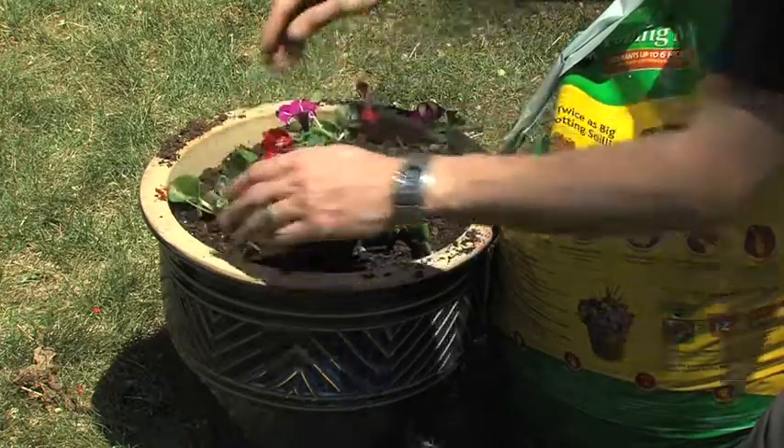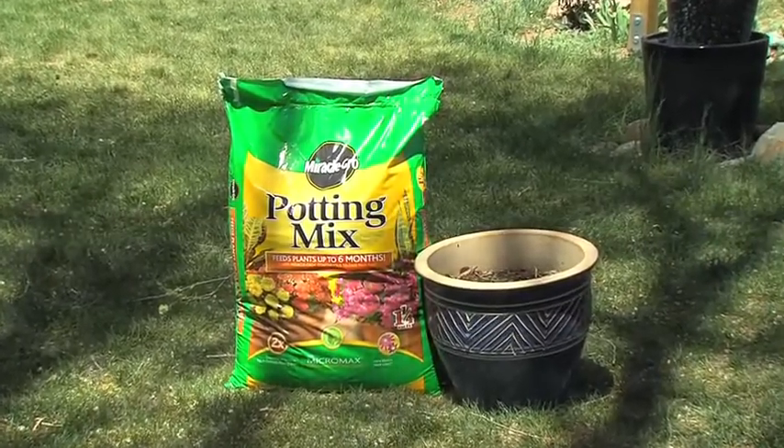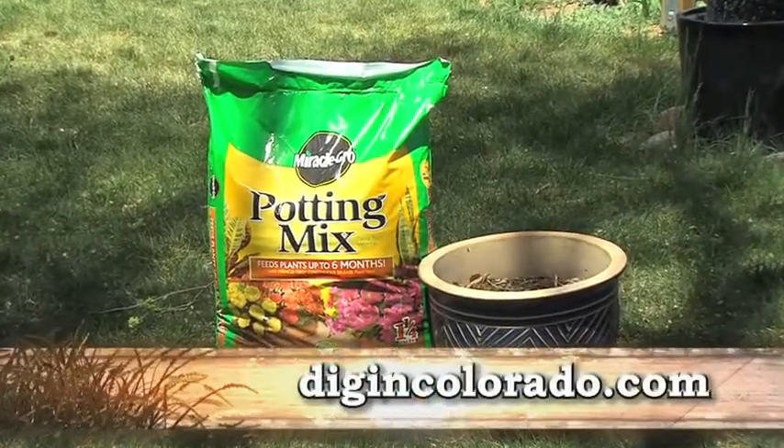Refresh your containers when planting your annuals each year. For more information about Miracle-Gro Moisture Control Potting Mix, go to digincolorado.com.